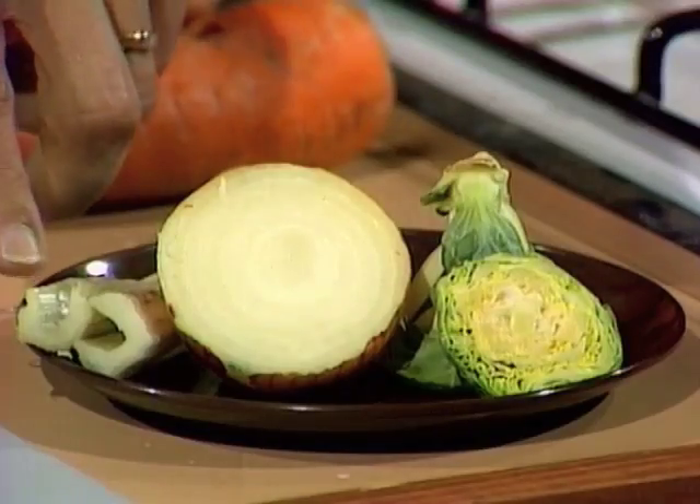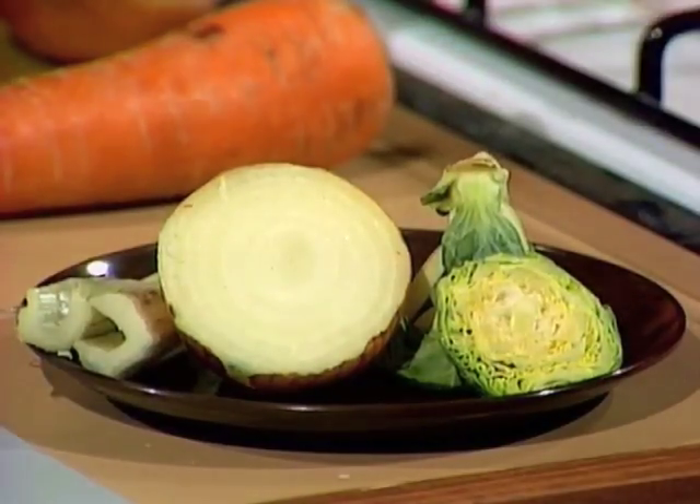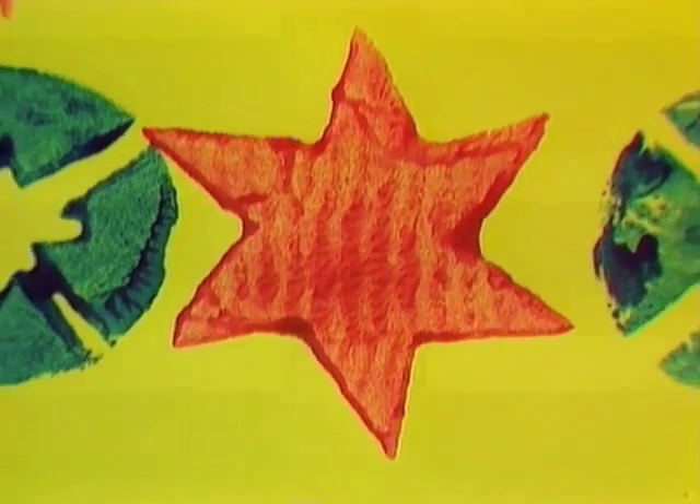Try other things such as spinach stalks, onions, Brussels sprouts — they have their own pattern and you don't need to do any cutting. Then try mixing your colours and patterns any way you like to give whatever effect you want.